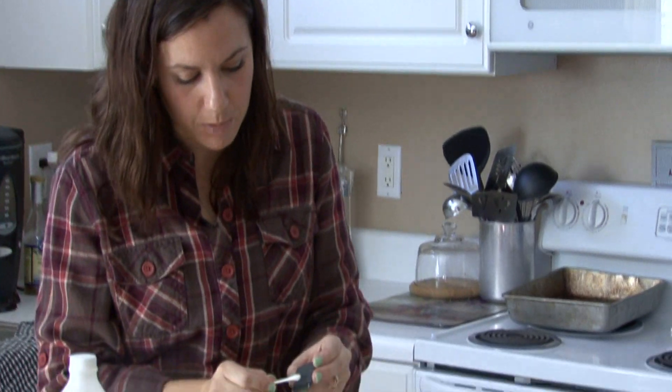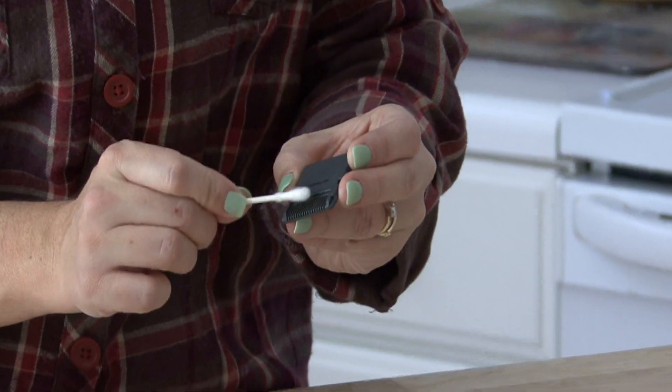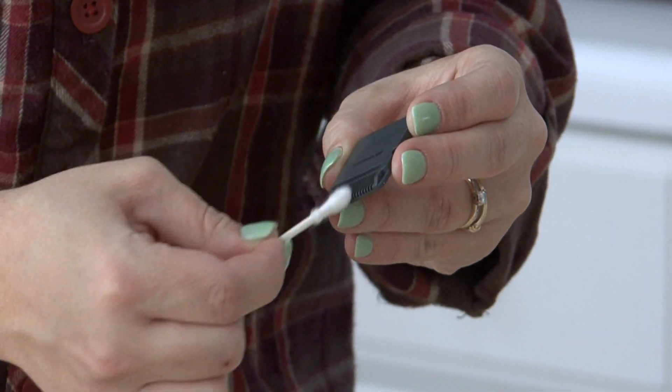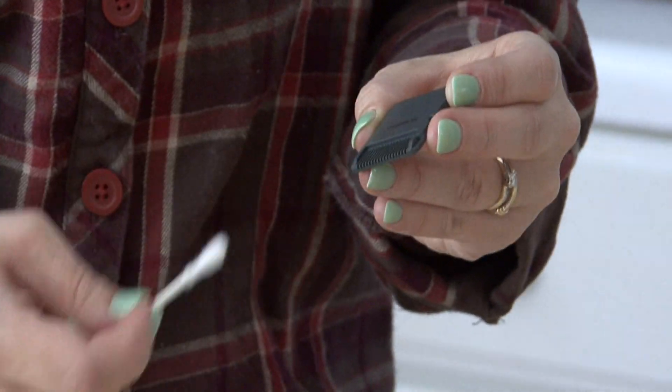Your fingers may be too big to do this, obviously. You want to use something soft like a Q-tip — it's small enough to just gently wipe the fibers on the electronic parts of it. It looks like little computer chips, so they're really sensitive.